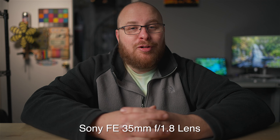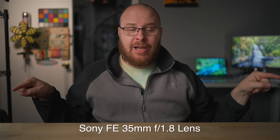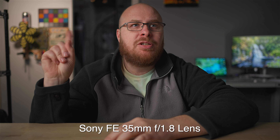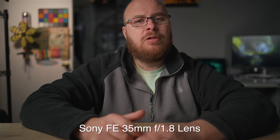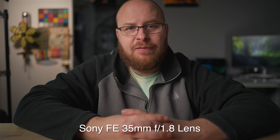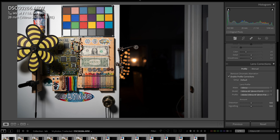Now recording with the 35mm f/1.8 lens — you can see just how much tighter the crop is compared to the 28mm. Note the background separation is looking pretty good. All right, let's go over some sample photos — lab testing photos and some focus transition testing from the lab.